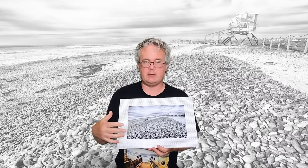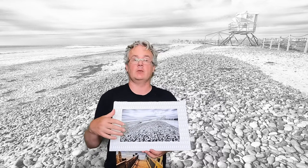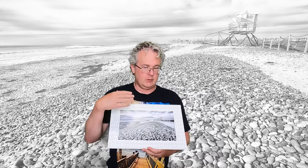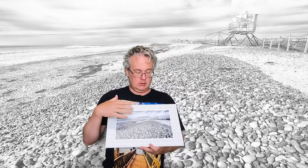Hello everyone, Roy Kerkhoffs here. Today I'm going to color a smaller photo of mine. This is a 12 by 8 inch photo on Fuji Crystal Archive photo paper — that is matte photo paper — and it has a resin coating on it which allows it to color nicely with oils. Today I'm going to use my Marshall Photo Oils to do this.